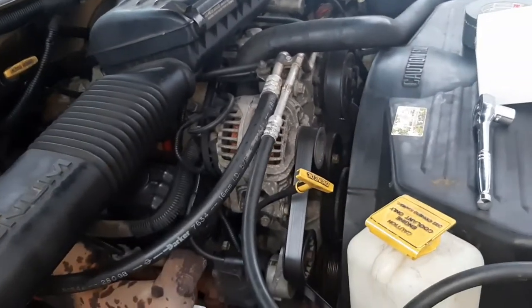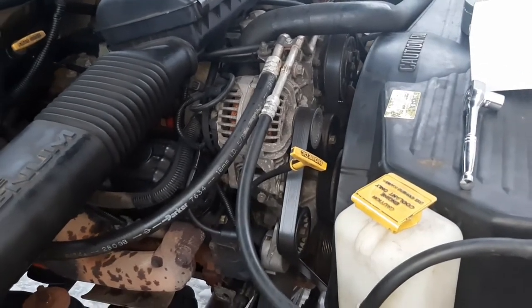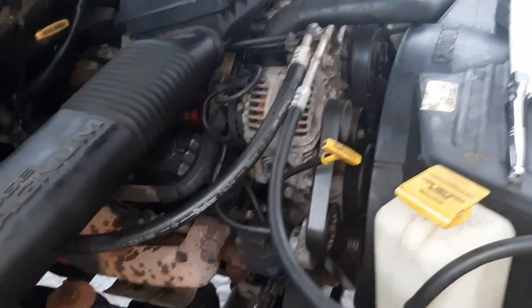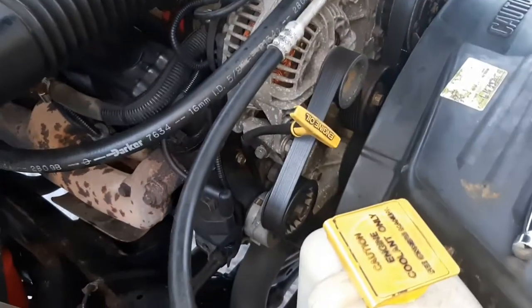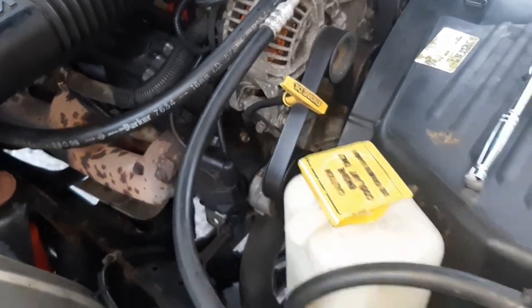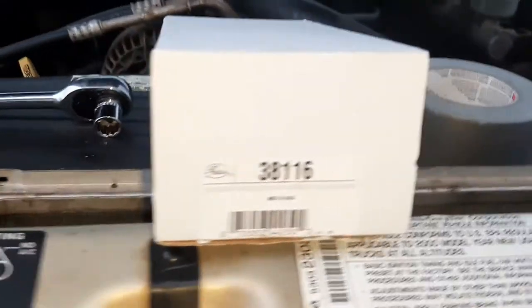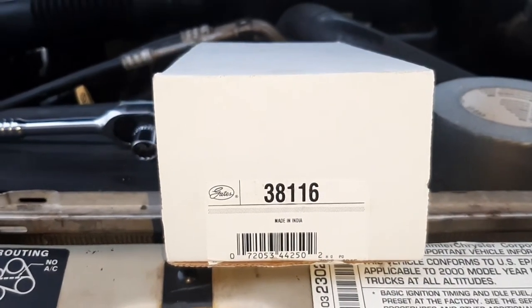We're gonna be changing the serpentine belt tensioner on the 2000 Dodge Ram 1500 with the 5.9. That's your guy right there — this one's really shot, the bearings are shot and it doesn't have much tension. I'm using this Gates replacement — that's the part number — and we'll get to it.